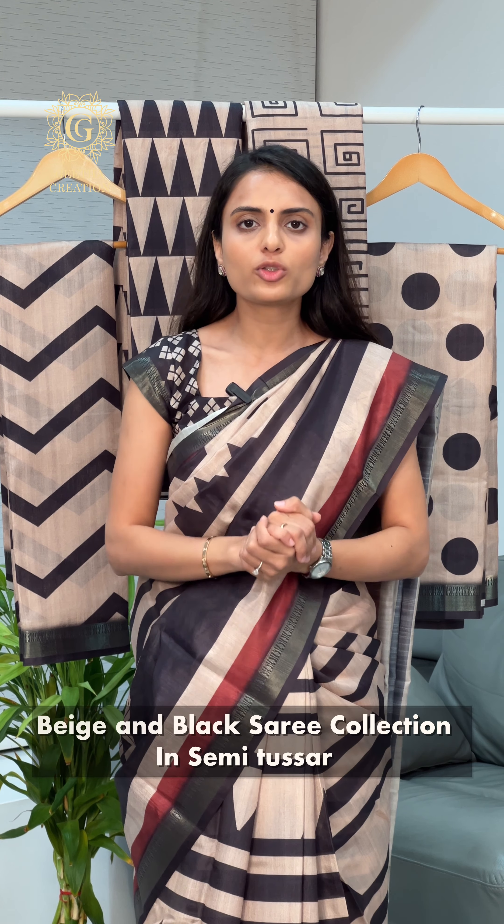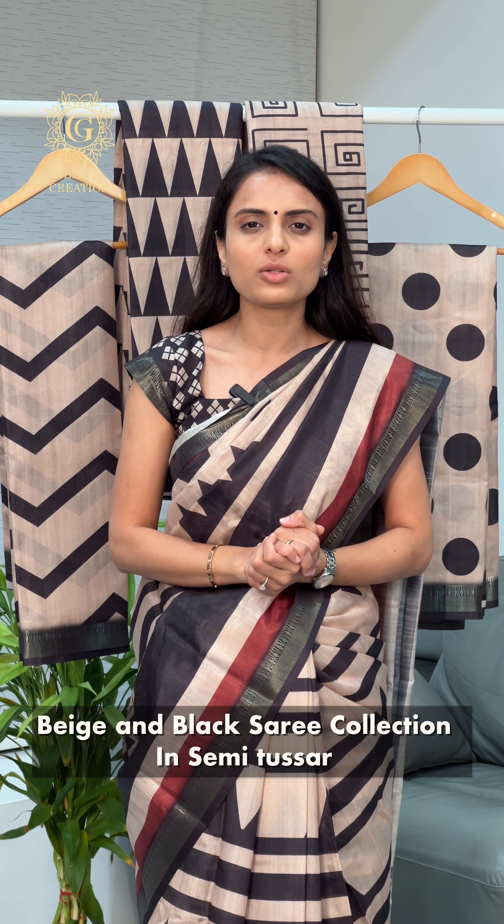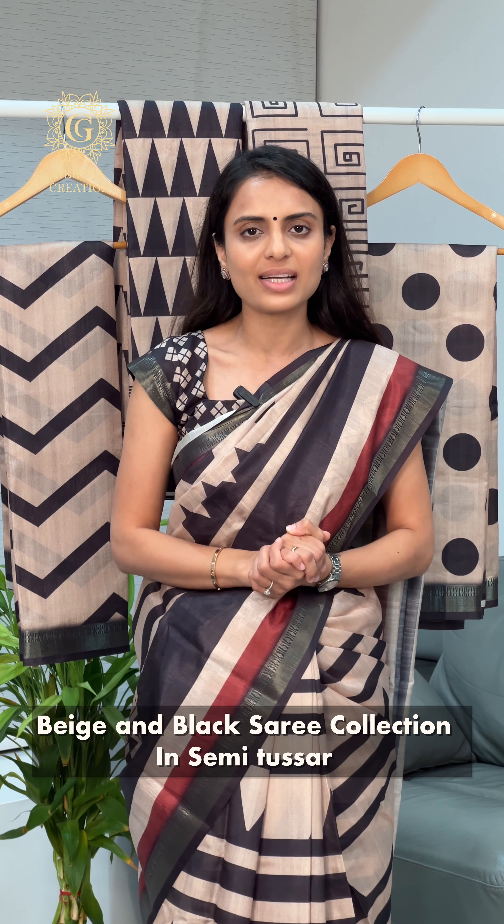Hello all, I am Vidi from Geetha Creation, and today I'm going to show you our very new collection in our super fine Tasa handloom based sarees. These are our semi-Tasa fabrics with beautiful zari woven temple borders. I'm going to show you this beautiful combination with beige and black color designs, so let's quickly get started.